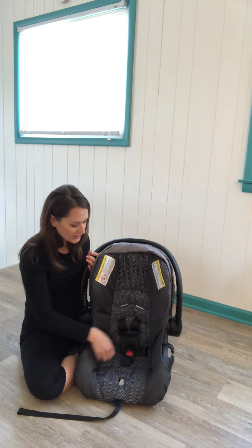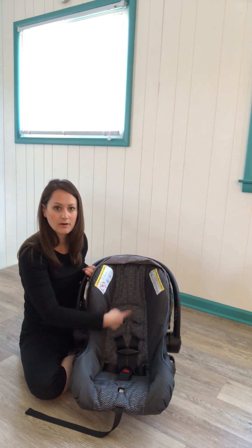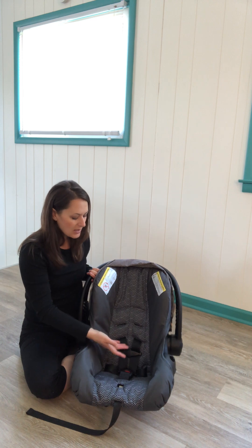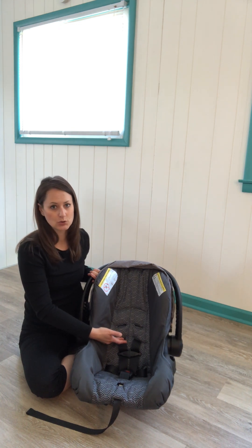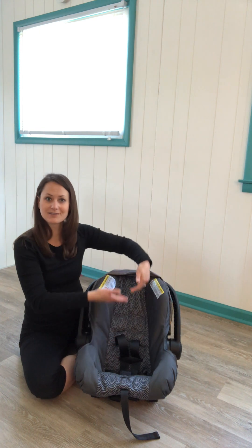Next let's take a look at the harness system. This is a five-point harness system and the harness comes out of different slots in the back of the seat. There are three different slots and right now it's coming out of the lowest position. For a newborn child it's recommended to keep it low because you want the harness at or below the child's shoulders. As the child grows you will have to move the harness up.